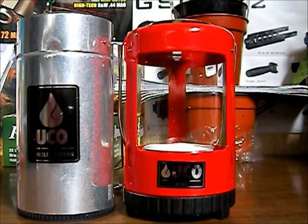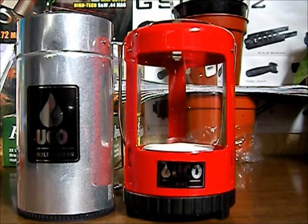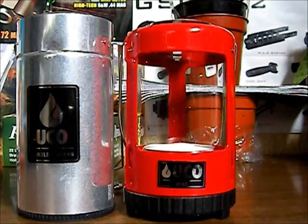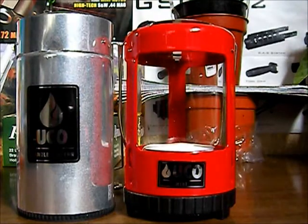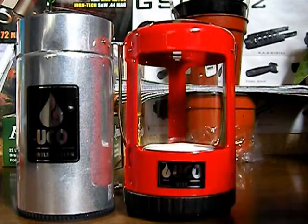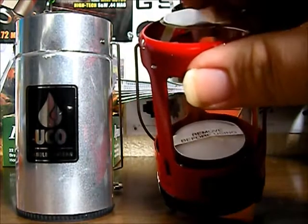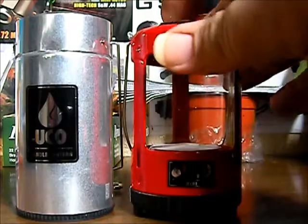I'm going to give you some quick specs — get the boring stuff out of the way first. These are the specs on the red one, the UCO Mini: it's a three to four hour burn time with that tea cup candle, and that's with the replacement candles coming from UCO. It'll put out 450 BTUs and 15 lumens. The top of it here is a stainless steel heat shield.